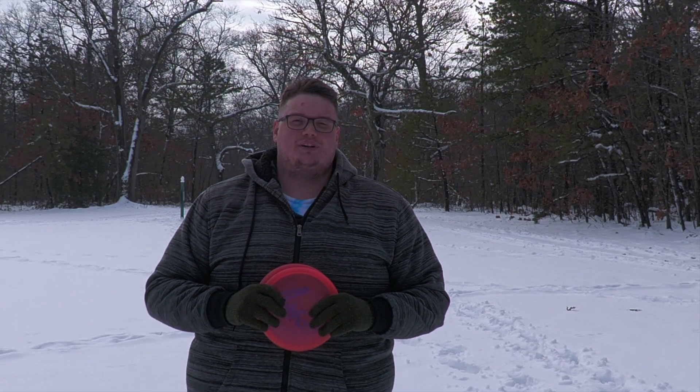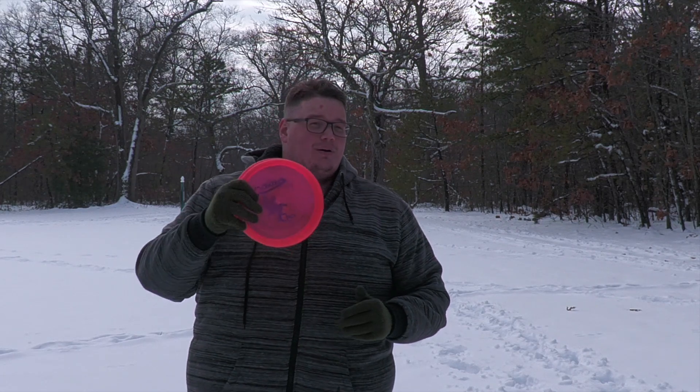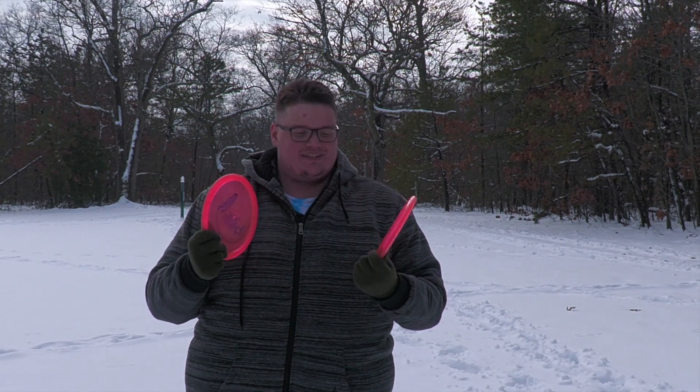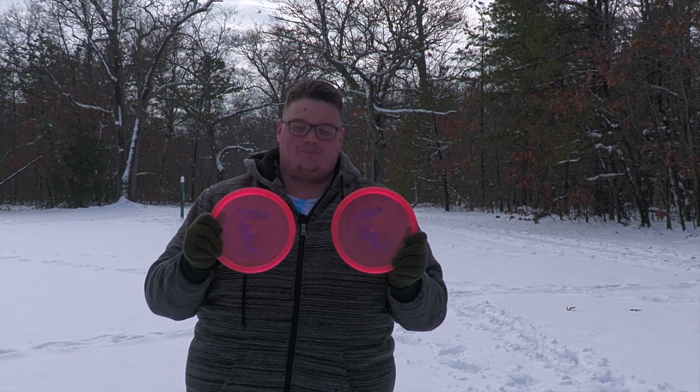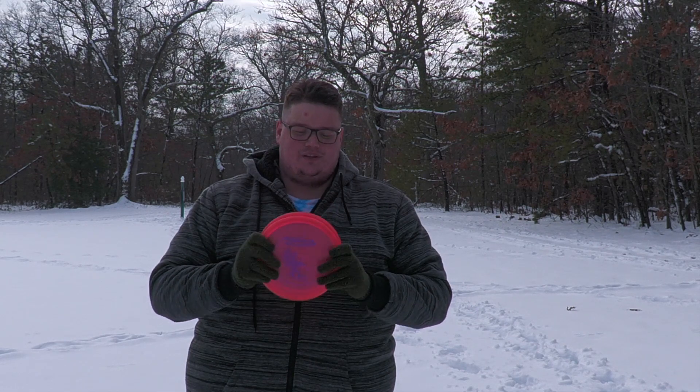What's going on everyone? Welcome to another edition of Spinoff Golf. Hope everyone is having a happy holiday. We have another disc review for you today — the Innova Crow. This is in its Champion plastic; it's a really pretty pink color with a purple stamp on there. I've actually thrown these quite a bit, but I wanted to do a review video and give my honest feedback about the Innova Crow and the Champion plastic.